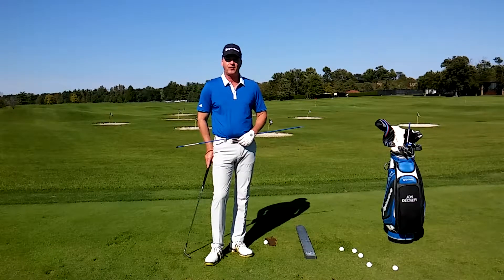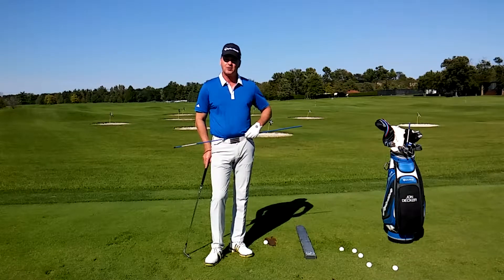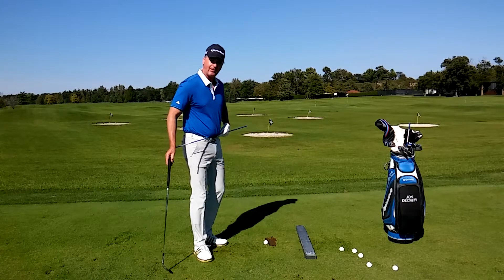Hi, I'm John Decker, PGA instructor and author of the book Golf Is My Life: Glorifying God Through the Game. Today I want to work with you on your short game — specifically your pitching and your hip alignment.